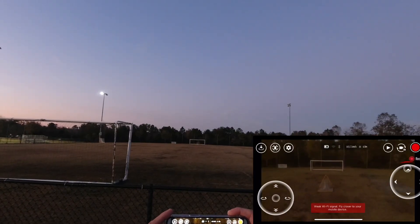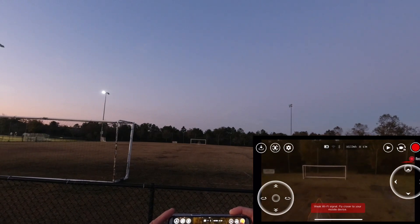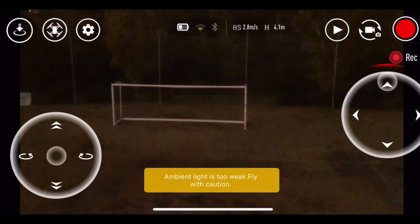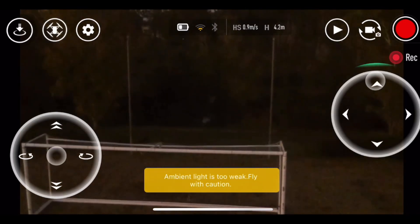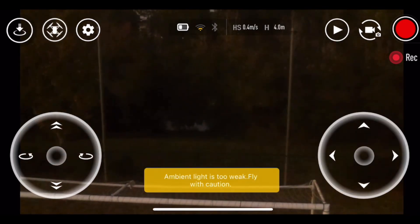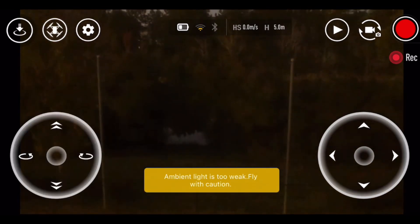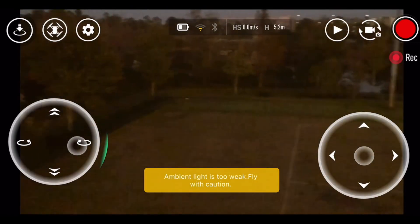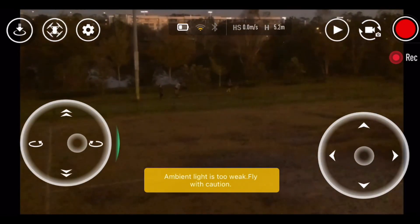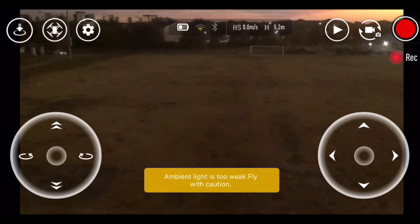You guys can see I'm way out there — you can even see the Tello, and I'm depending on the video feed from the Wi-Fi transmission right now. That's about a soccer field away, and you can see that's how far it can go. I mean, I could go farther than that but there's a net right there.